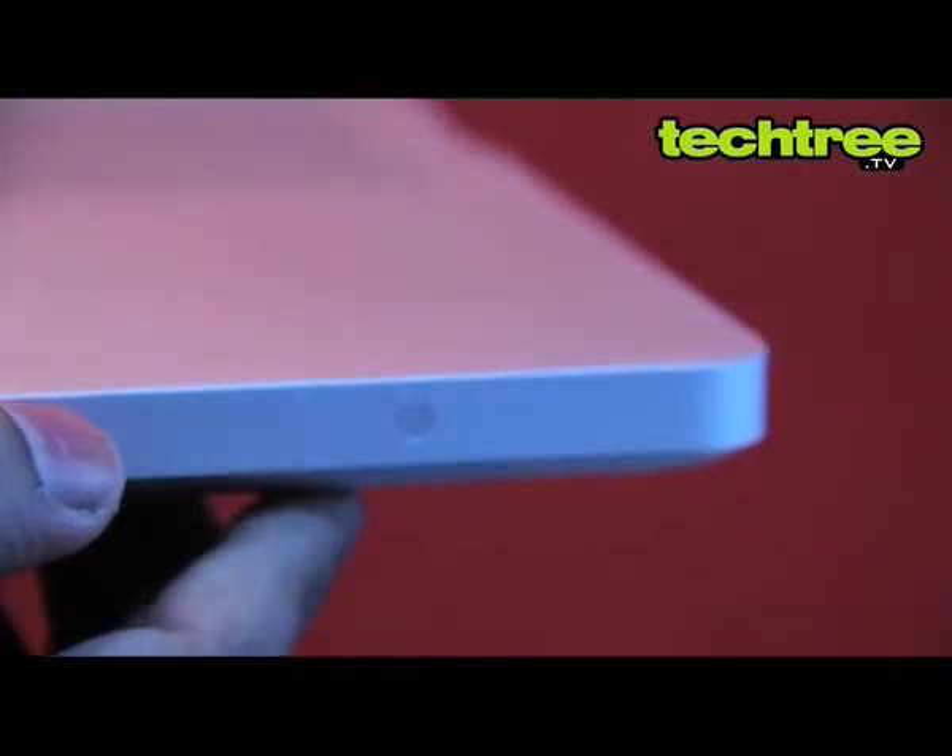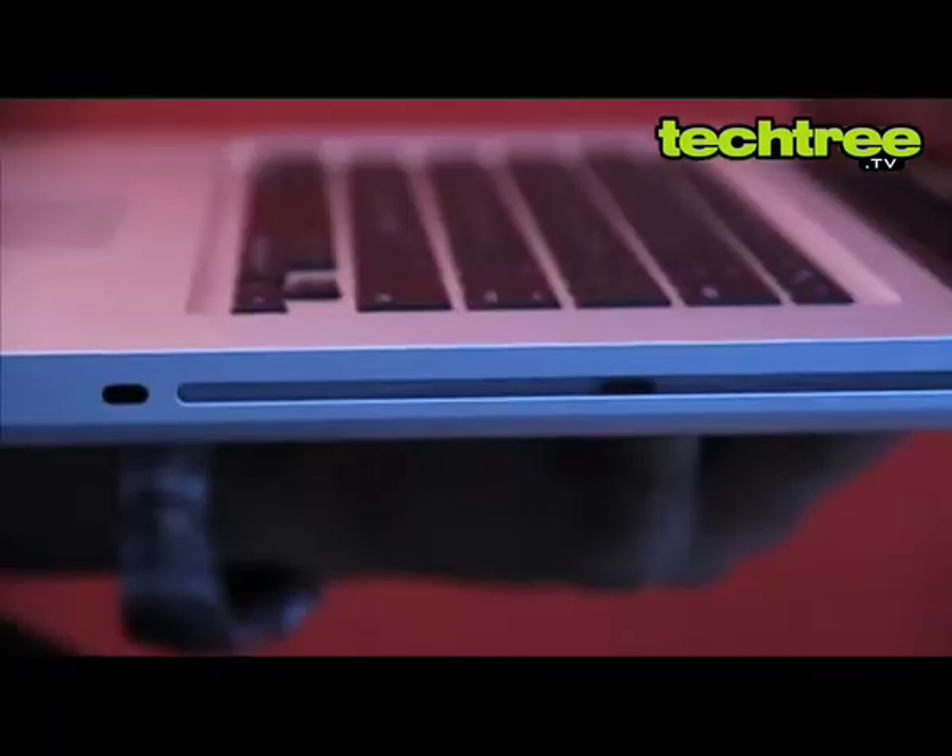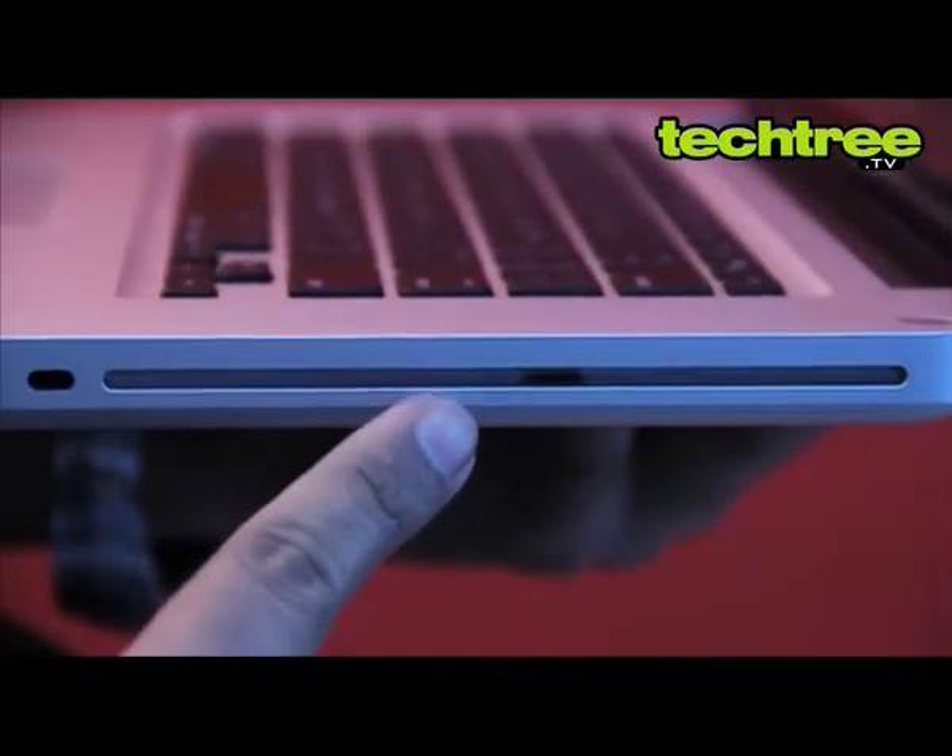A battery indicator gives you an estimate of the battery power left at the press of a button. A slot-type DVD writer is situated on the right.